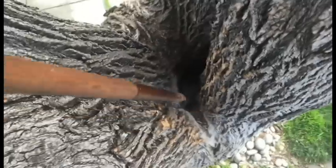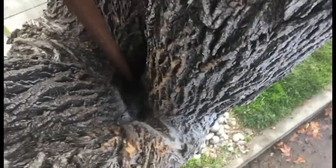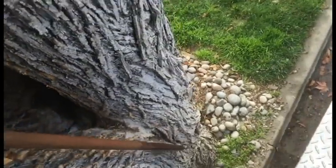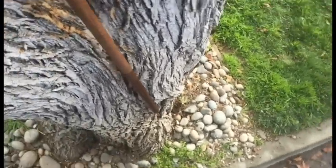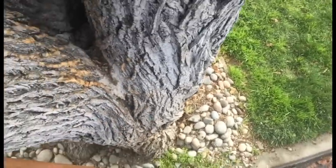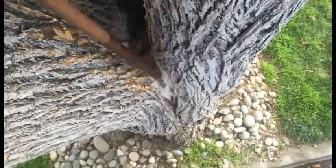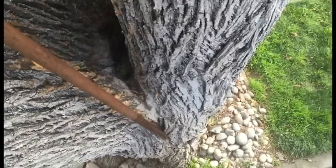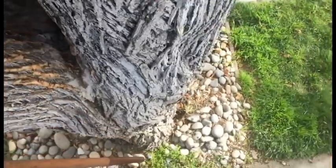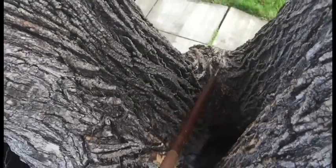The one that worries me the most is the main crotch right here. I started probing down in there and the water line is about right there, so it goes down way too far. When I read this crotch you can see a weakness right here, all the way down — it's got kind of a natural split mark that's developing. You can even read it really low.